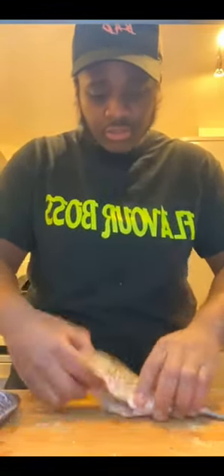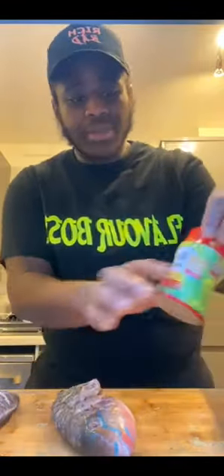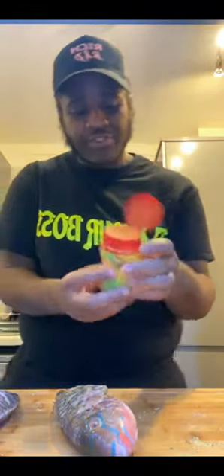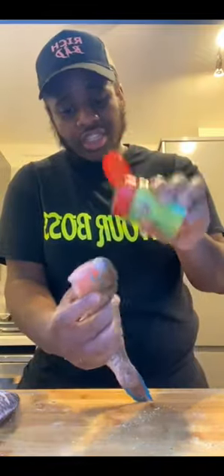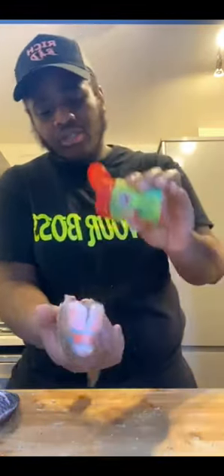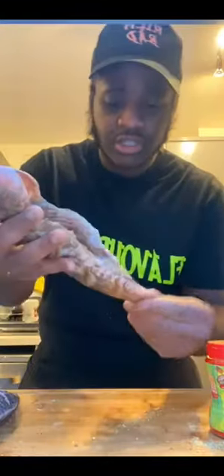I'm going to put some all-purpose seasoning. This is for steamed fish. The reason why I dry the fish is because we want the seasoning to stick. Make sure it's all on the head - season in there because we want everywhere seasoned. Remember don't put too much seasoning because you don't want the fish salty. It's steaming so the flavor I put on the fish - I'm going to put a little bit of jerk seasoning. You don't have to do this, this is a fish seasoning but jerk seasoning adds a different type of flavor. Just sprinkle some over the fish in those little cuts. The reason why I dry the fish is because the seasoning just sticks.